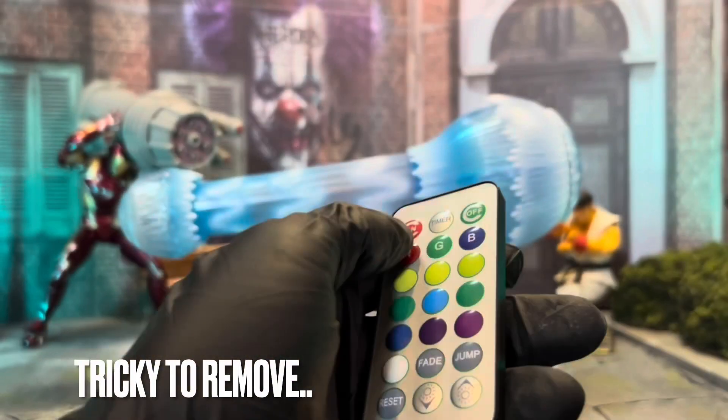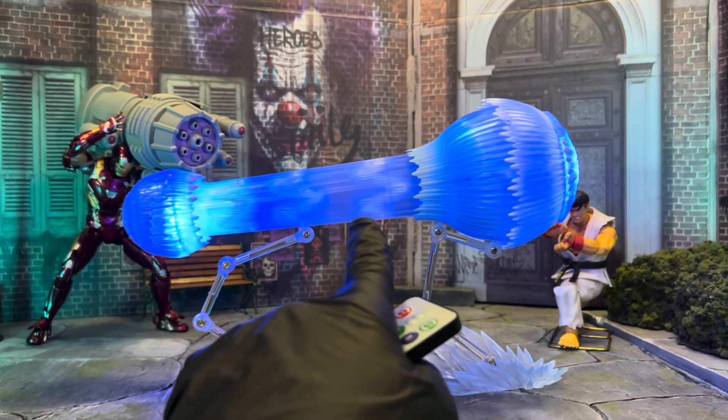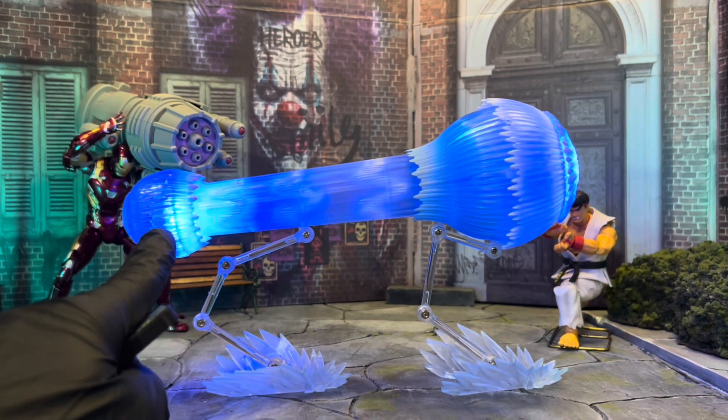It takes a CR2025 three-volt lithium cell battery, which comes inserted already. You want to insert it with the bottom down. I've tried it from a distance of up to about five feet. I kind of wish there was just a little bit more light coming through the middle of it, but I think it looks really cool.